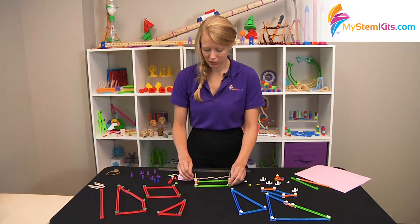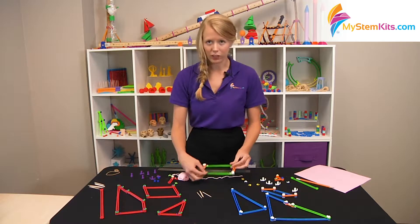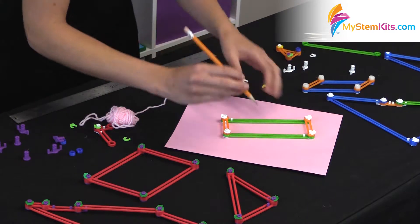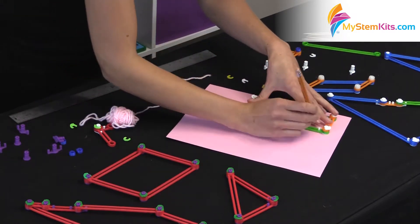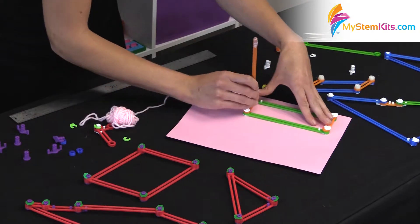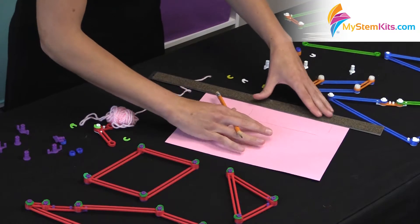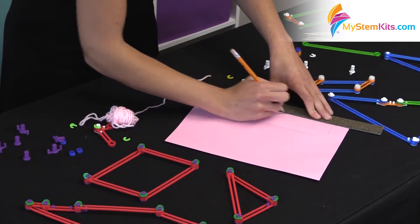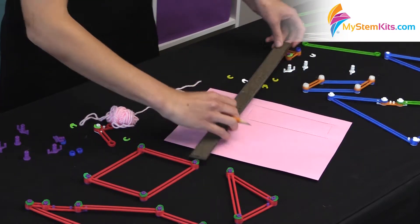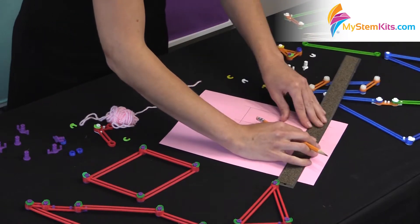You can also trace whatever shapes you create onto your worksheet — that's what the lines are in the center of the shapes. You simply take a sheet of paper and a pencil and trace the shape you created for further measuring and exploration. As you can see, it misses the corners, but that's fine, because that's where the rulers come back in. You have the students extend their lines until they intersect, and they can look at their shape two-dimensionally back on the paper.